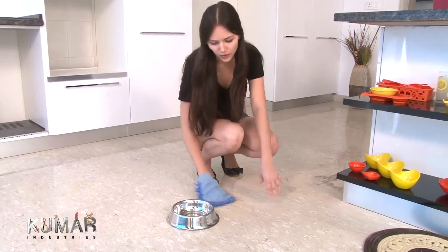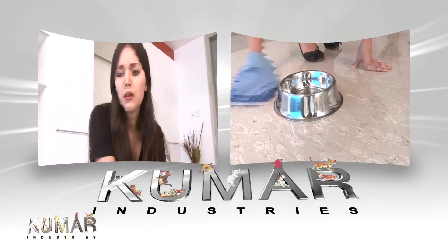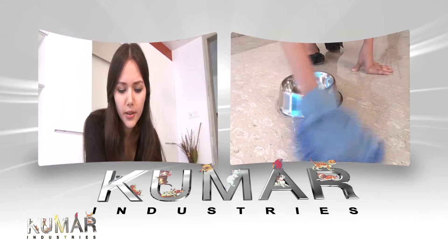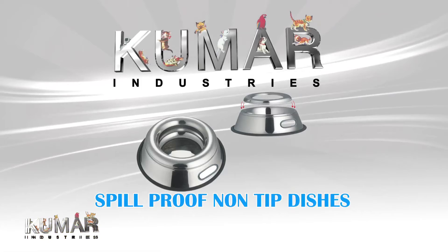Tired of mopping the floor every time your dog drinks water? Wipe that worried look from your face now because we have the solution for your problem. Here is a new design from Kumar Industries just for you and your trusted pet.